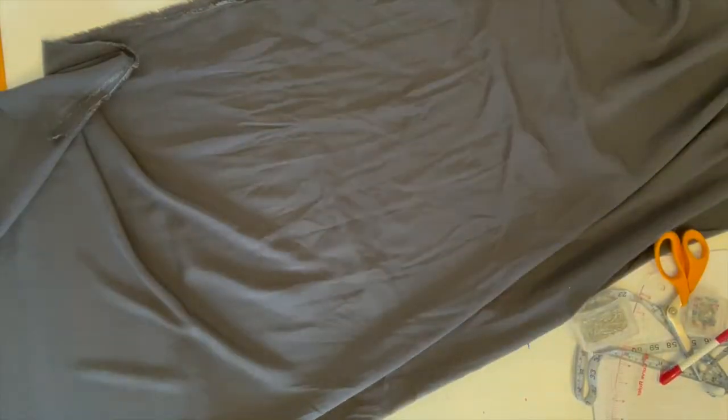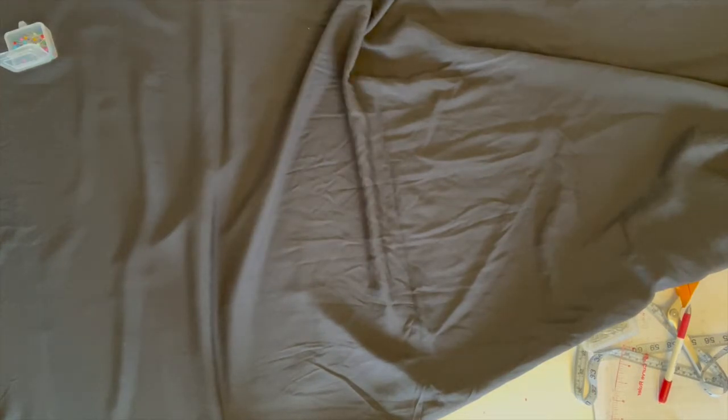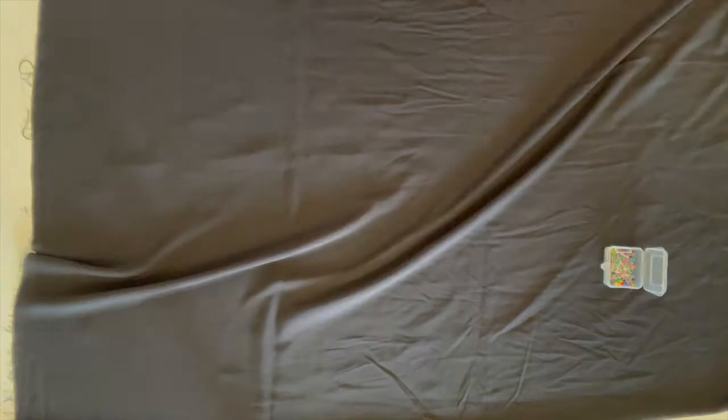Once you have your measurements, you're going to prep your fabric. I would suggest you iron it — you can see that I did not. I did launder it though. We're going to then line up the selvedges. I pin those in place once it's all smoothed, and I also pin near the folds to keep things from shifting.